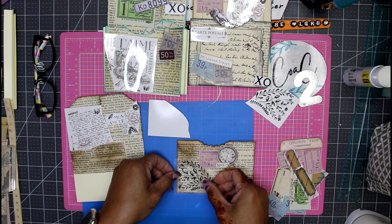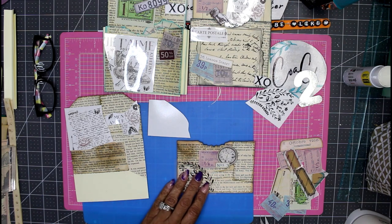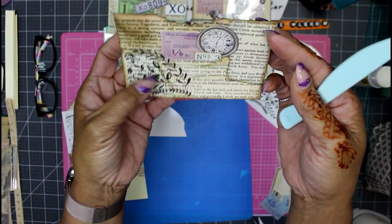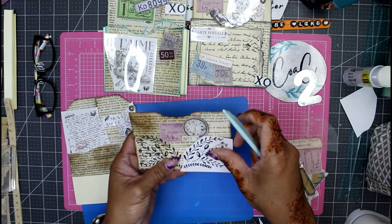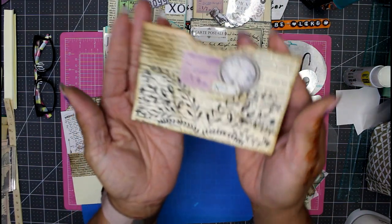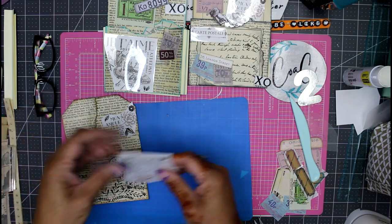I'm grabbing a glue stick — this is my Scotch Create permanent glue, which is safe for photos so it's definitely safe for this project. I'm just going to put it down right about there. For my rub-on transfers, I'm going to layer them right at the edge on all three sides. I'm just going to use my bone folder and start rubbing that into place. I like the way it came out — I'm going to repeat that same pattern on the opposite side. Now we have this key motif. This is my very flat pocket with no gusset whatsoever.